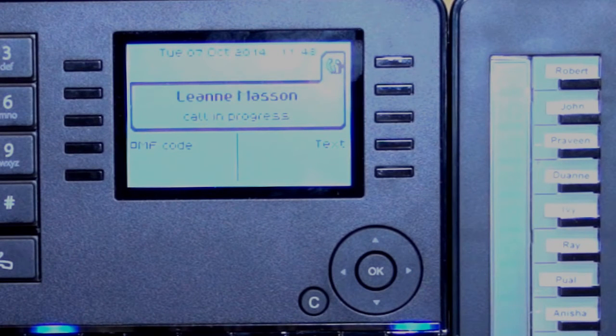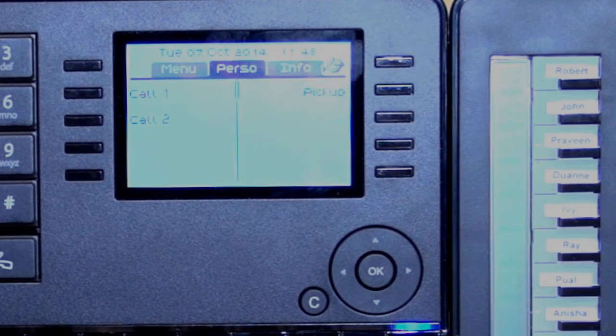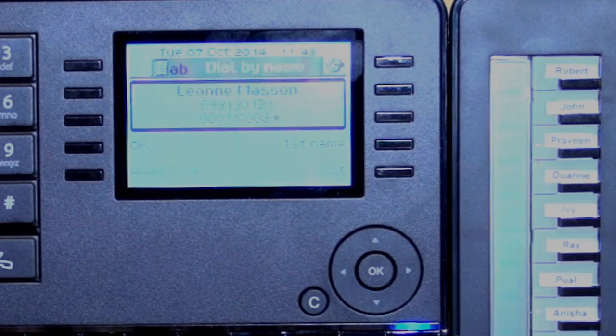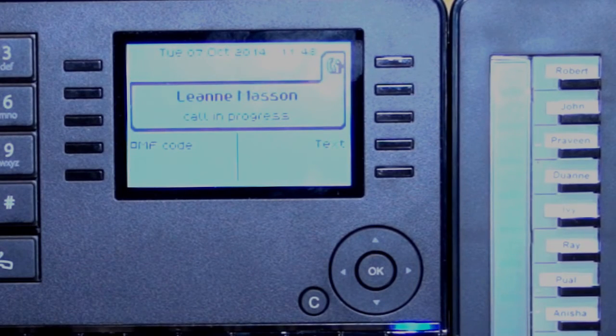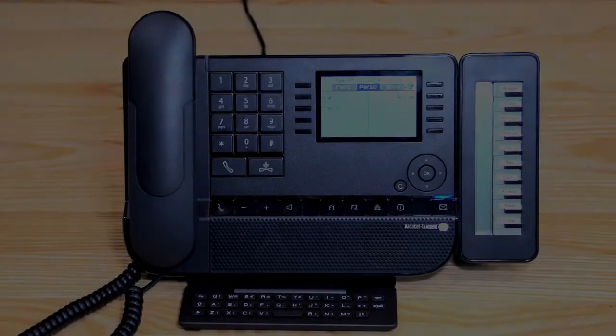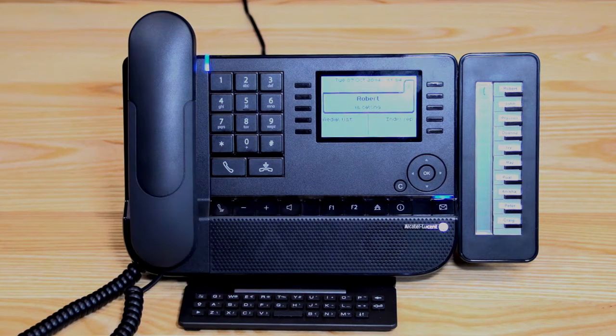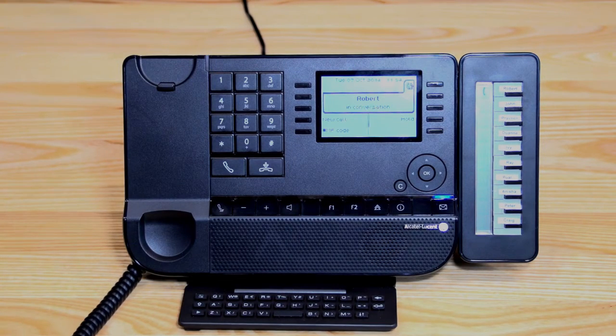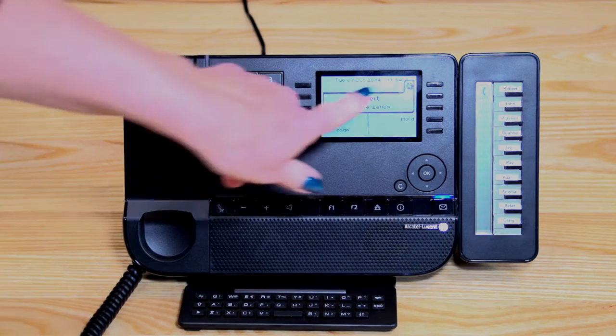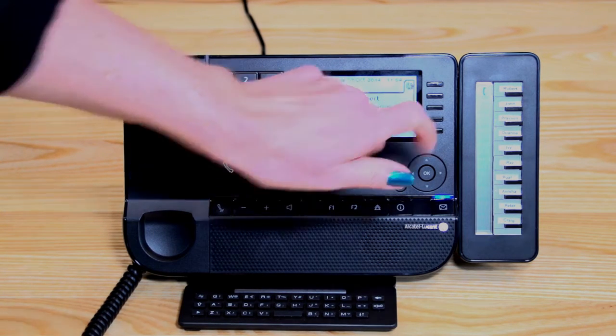I'm just going to hang up. You could also lift the handset to dial — lift the handset, start dialing the name, and press OK to dial that telephone number. When an incoming call comes into your phone, you can either lift the handset or press the little handset button to go onto speakerphone. I'm just going to lift the handset. I've now answered the call from Robert — you can see a little man with a handset icon, indicating you're on a telephone call.